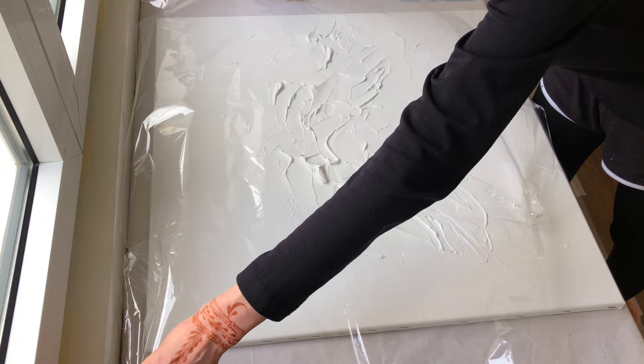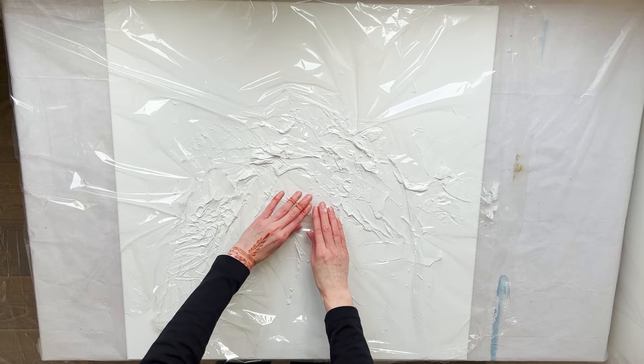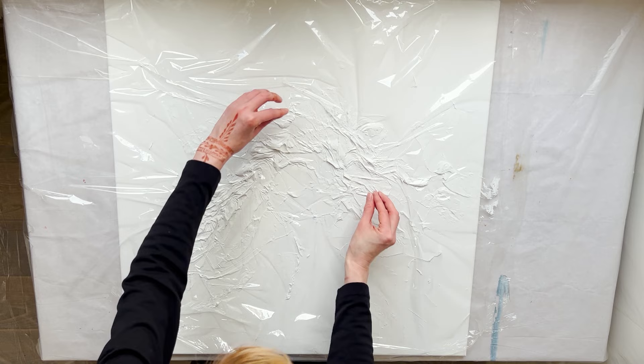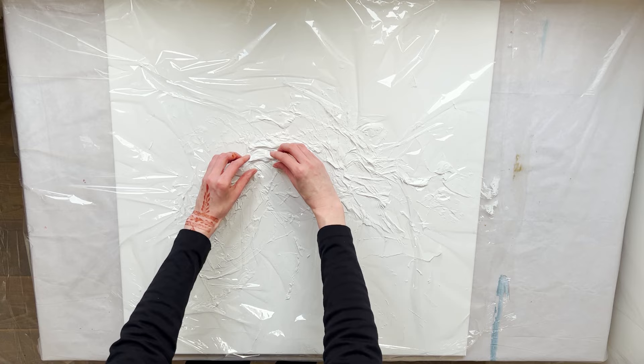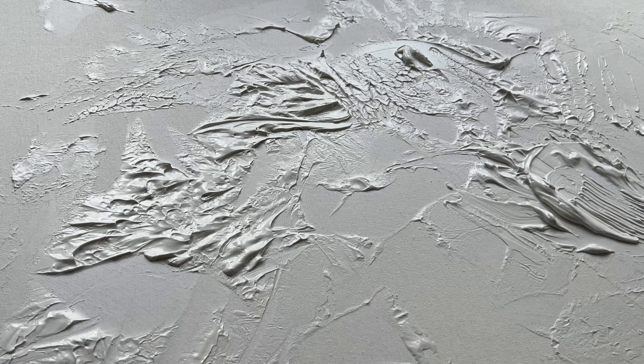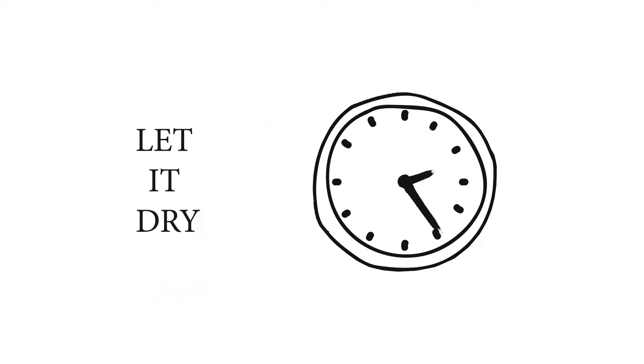Put the plastic wrap on the canvas. I am pushing it around to get a lot of wrinkles. Today I am using a 28 by 28 inches, which is about 70 by 70 centimeters, pre-primed stretched canvas. Carefully remove the wrap. Let the texture dry completely, preferably overnight.